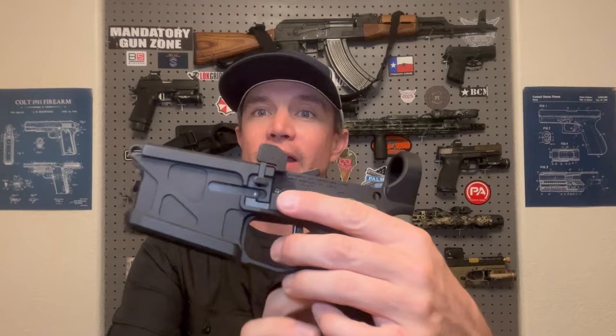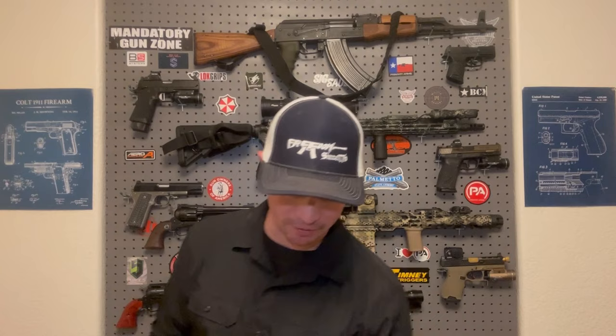Those Geissele parts also came with some Geissele swag — a whole sticker pack, which I think is pretty cool. Now, because this ADM UIC Lower has some proprietary parts to make it full ambi — the mag release, the bolt catch and release — and I chose my own trigger, safety, and grip, I didn't really need to get a lower parts kit. But I do still need a couple lower parts, so I needed a buffer retainer and I got one from Forward Controls. FCD makes very high quality stuff and I'm going to use a lot of their stuff in this build.